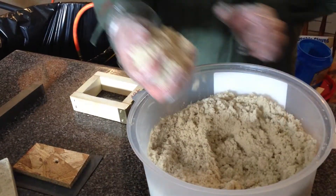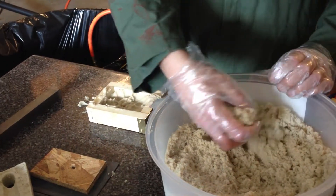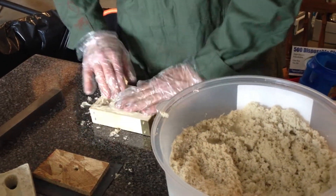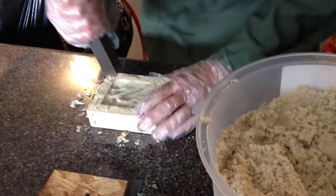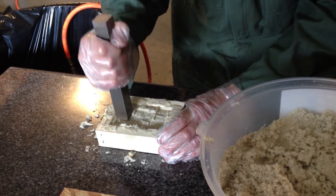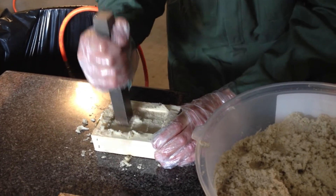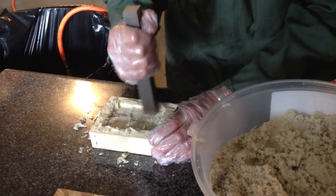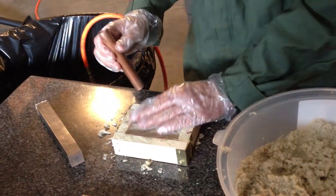What we're going to do is load this as a snap flask — just press it in by hand. Then you want to pack it down. It doesn't have to be real packed, but it has to be packed more than just finger pressure. It doesn't have to be overly compressed. Now it's going to look sloppy, but that's okay — I'll show you here in a minute.